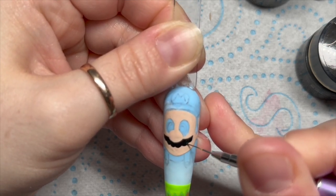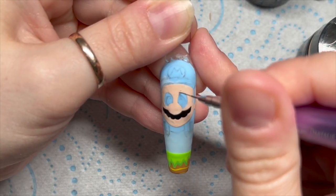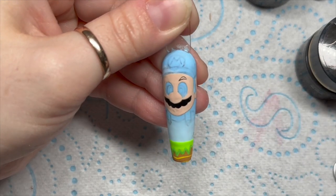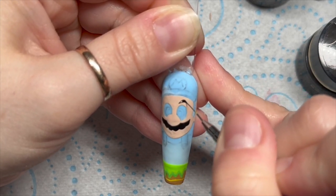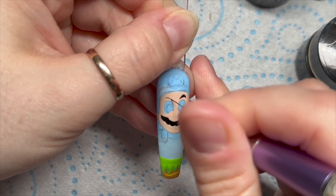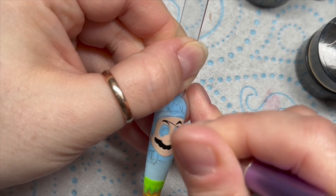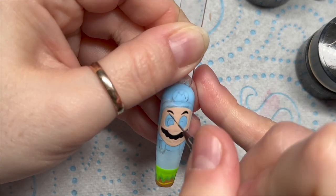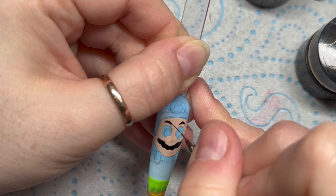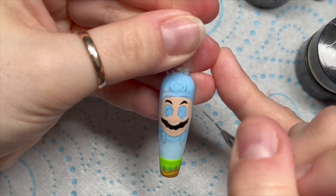You can save 30% on Madam Glam using my code NAPMUG30, by the way. The code can't be used when they've got a sale on - if there's no sale the code will work, if there is a sale the code won't work. You might want to wait until the sale finishes. Anyway, I'm drawing on his eyebrows as well.